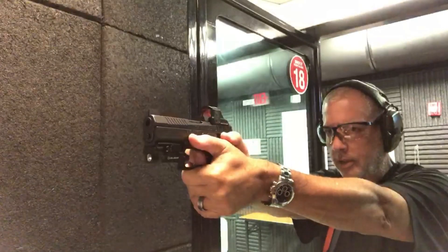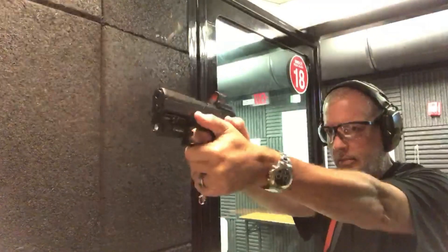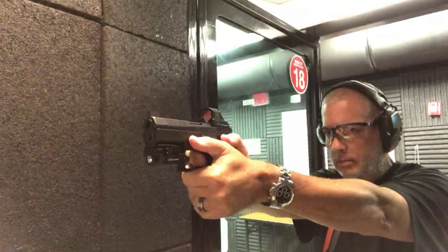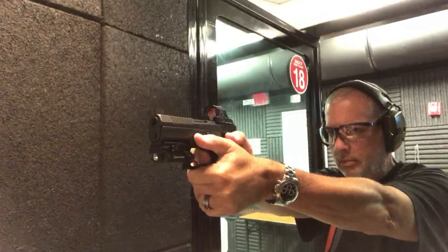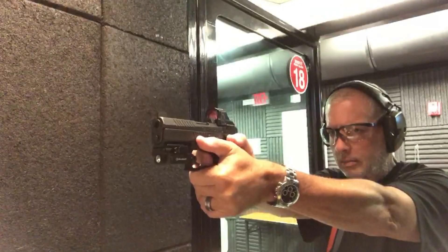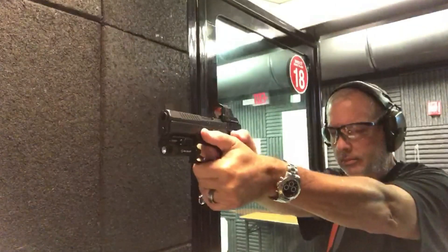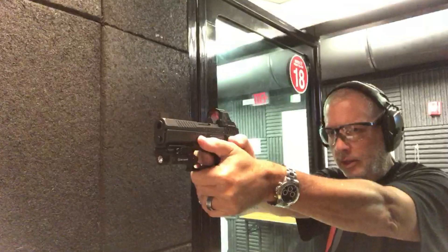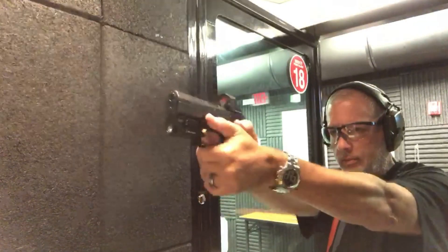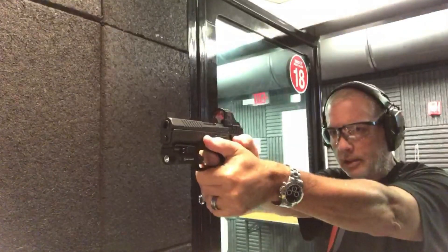Pulled that one too. Too much coffee. Jeez, what are you shooting? That was horrible. What are you shooting though? The CZ? Yeah. That's a great gun though.